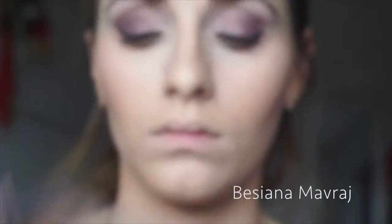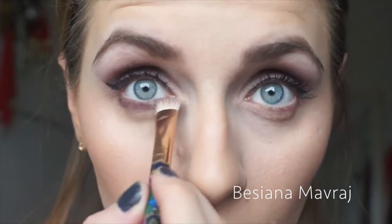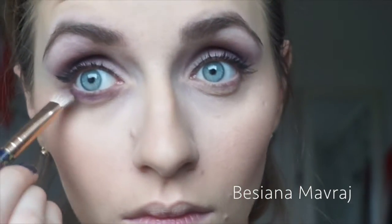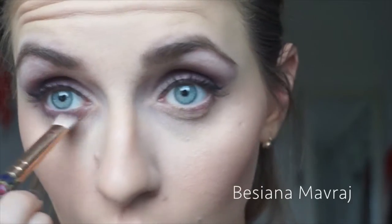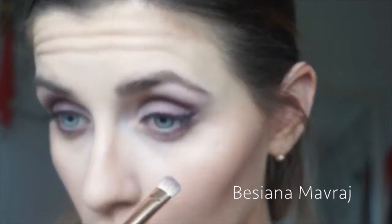Now I'm using the color Plum again, this time applying it underneath my eyes. This really does give such a beautiful effect to the entire eye look. I think you should try it yourself and see if it suits you — it gives a heavier makeup look but a really beautiful effect.